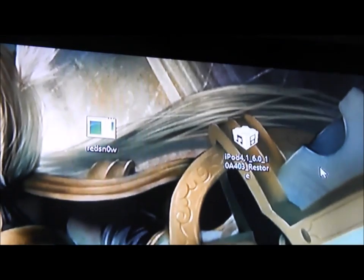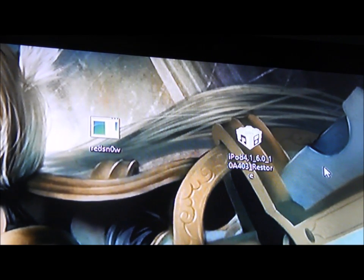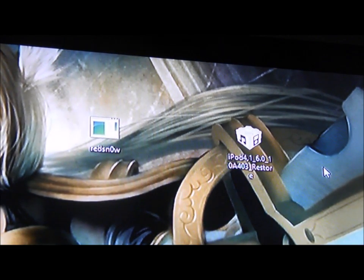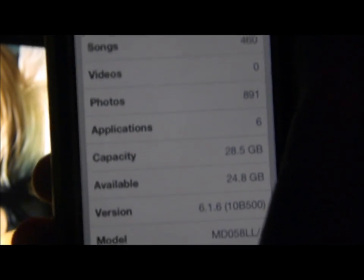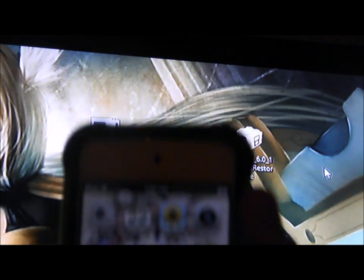Hello, this is Jonathan and I will be showing you how to jailbreak your iPod 4th generation running on iOS 6.1.6. I have updated my iPod to 6.1.6 and I'm going to show you how to jailbreak it too. And as you see here, I do not have Cydia.